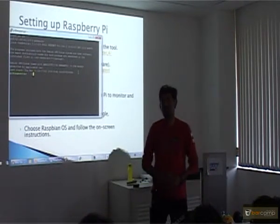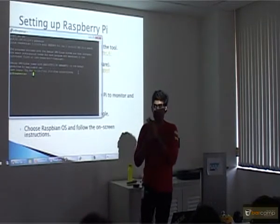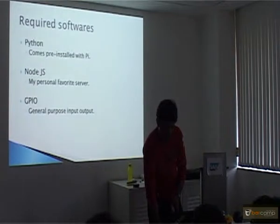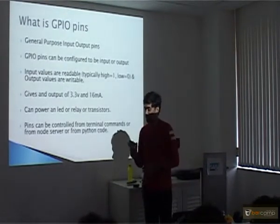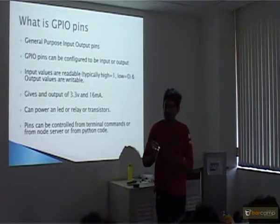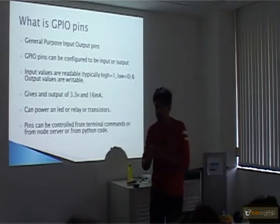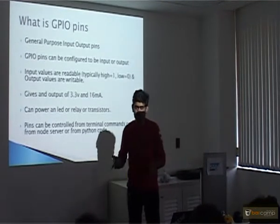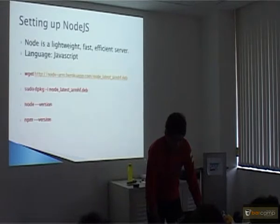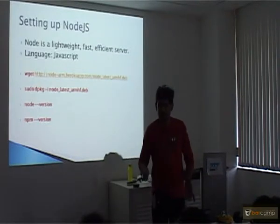One of the beauties of the Raspberry Pi is it has something called GPIO pins. There are 26 pins — these are all called General Purpose Input-Output pins and they give an output of 3.3 volts, which can power an LED, but cannot power a motor or a tube light or a fan. It gives a 3-volt output which can be controlled from the terminal. Since you can get 3 volts from this, you can power a relay or a transistor. In the demo I will show how to control an LED or do home automation — how to control a fan.